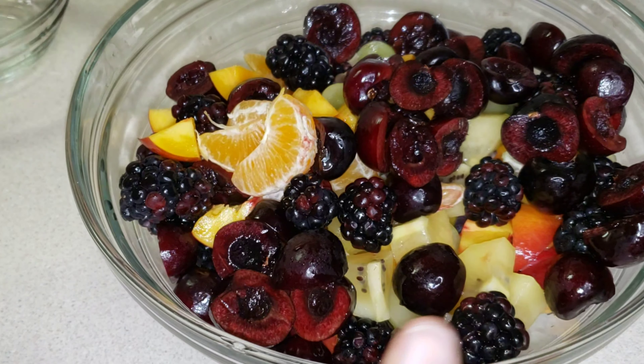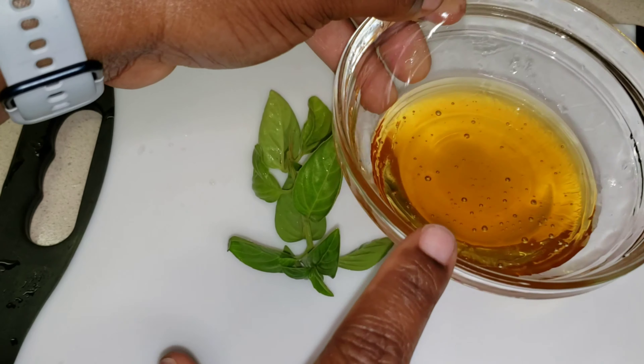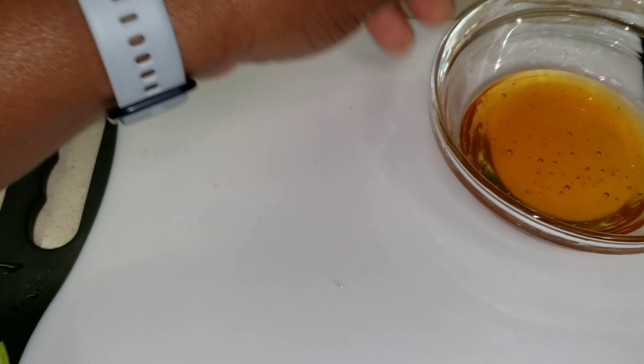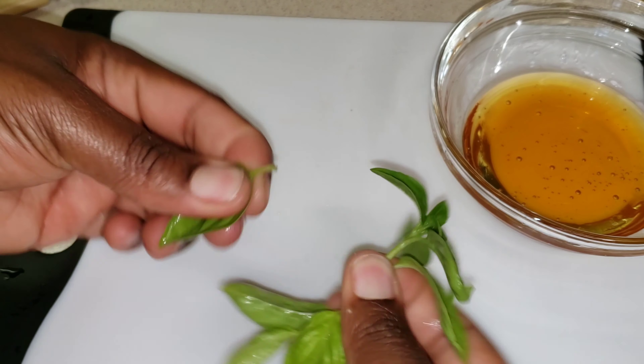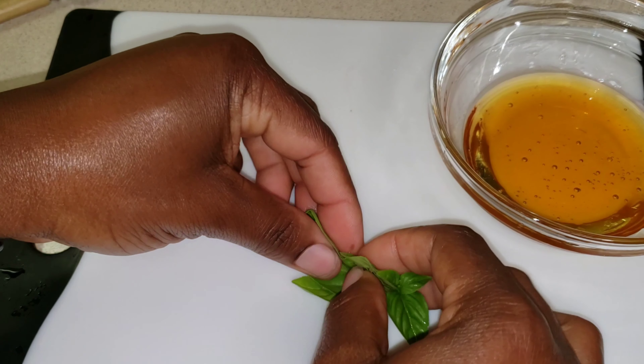Now I'm going to create a dressing to go on top — a sauce, or whatever you want to call it. It's going to be a lemon basil honey drizzle. So here I have about two tablespoons of honey, some fresh basil — you could use mint if you don't like basil.